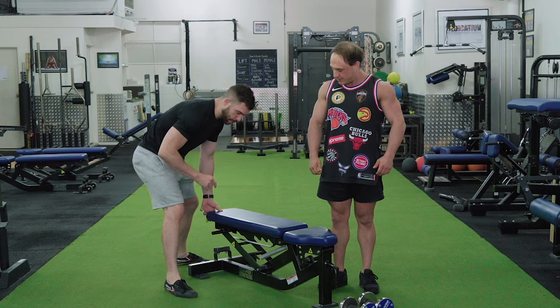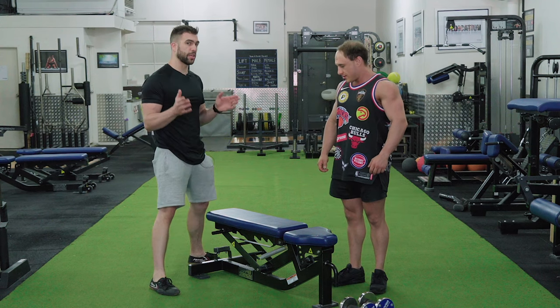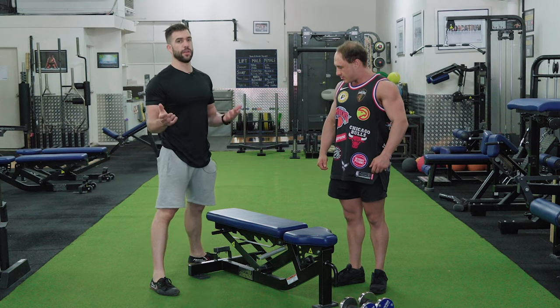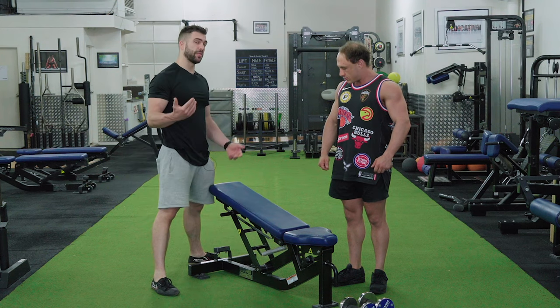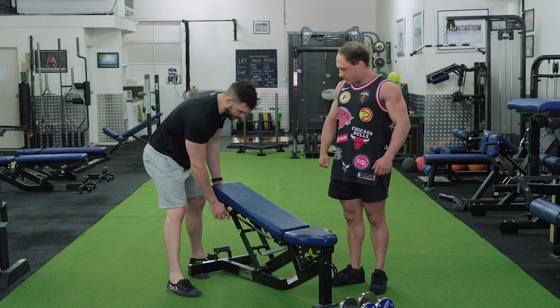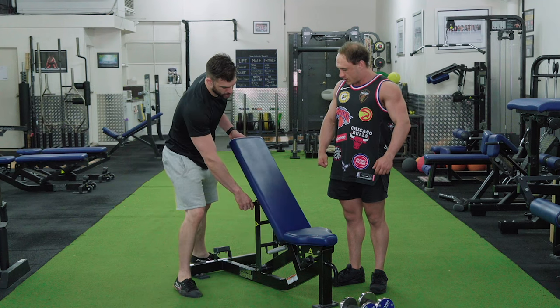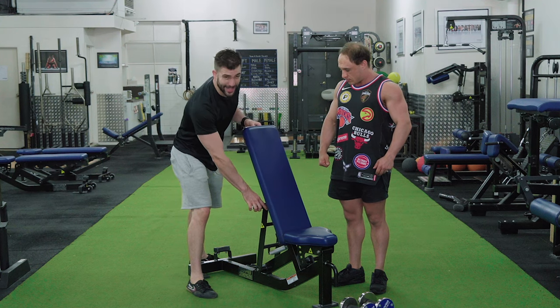The first thing you should know about an incline bicep curl is when you've got a bench flat, for every incline — depending on which bench you have, but for most good benches like a Life Fitness or Atlantis bench — for every time you raise the bench, it's going to represent 15 degrees. So at 15, 30, and 45 degrees, we're either going to be using a 45 or a 60 degrees.